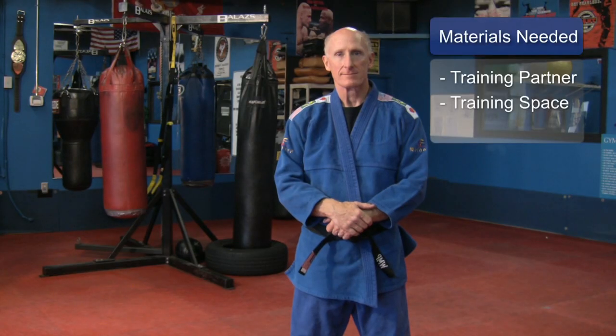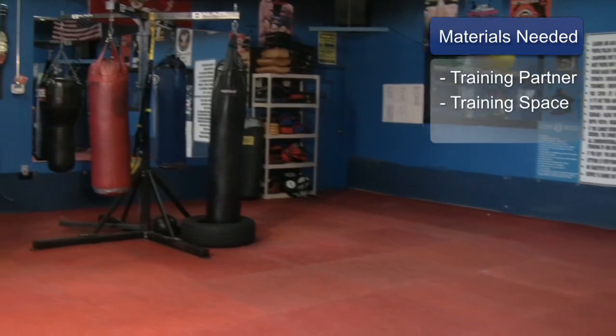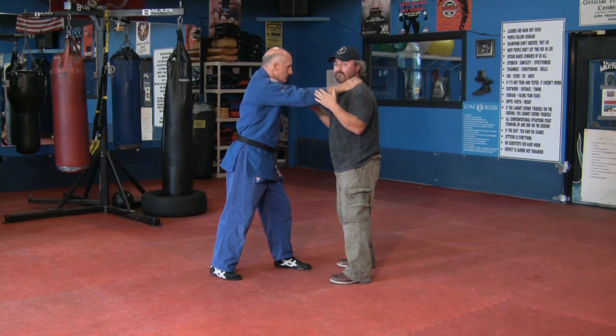What we're going to work on today is a choke from the front. For this, you will need a good training partner and a safe training space. What happens is if someone comes up in a self-defense situation, they put their hands on your throat.